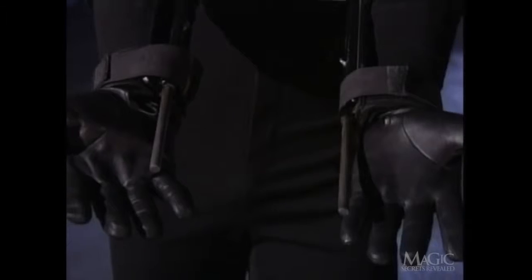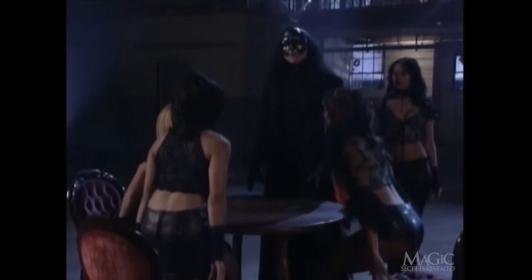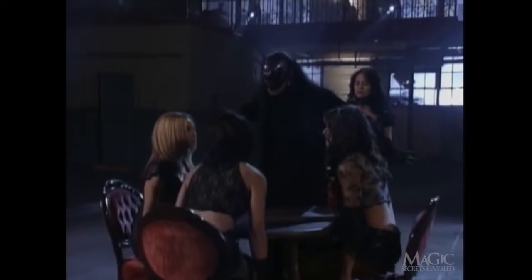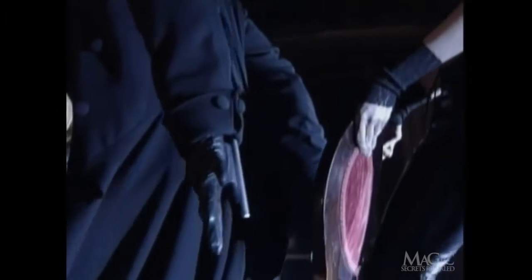The steel rods slip out with a flick of the wrist and can support the table, which is made of lightweight balsa wood. As the assistants distract us by taking their seats, the magician makes what looks like just another magical gesture. As he shakes his arms, he is actually causing the rods to slide out and lock into place. Hidden in the side of the table are two holes into which the rods fit perfectly — trust me, it's not a coincidence.